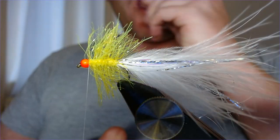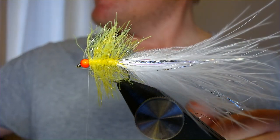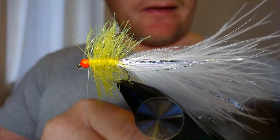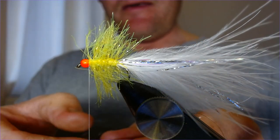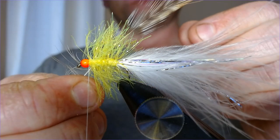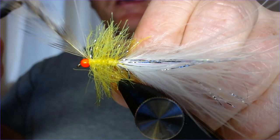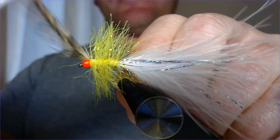Just push that back a little bit to give a bit of body shape, and then I'm going to take a hackle. I've selected from a cheap Chinese cock cape — a grizzle-style hackle from the centre — just to give it a bit of extra shape. Strip the feather back to get a little gap, and then catch that in behind the head.